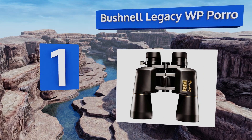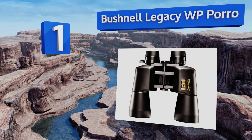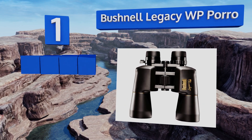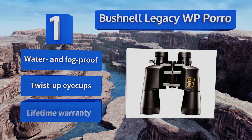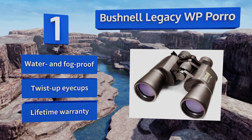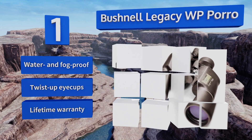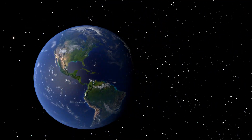Topping the list at number one, the Bushnell Legacy WP Porro features multi-coated elements and back-four prisms combined with a 50 millimeter objective for excellent low light performance within a 10 to 22 times magnification range. Rubberized armor provides durability and grip. These are water and fog proof with twist-up eye cups and a lifetime warranty.